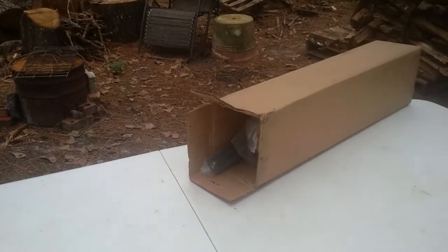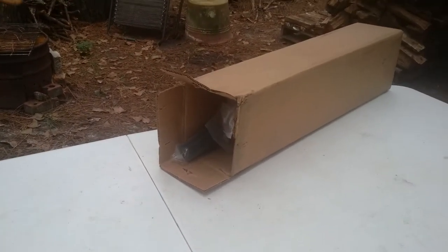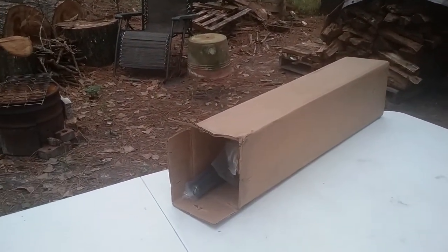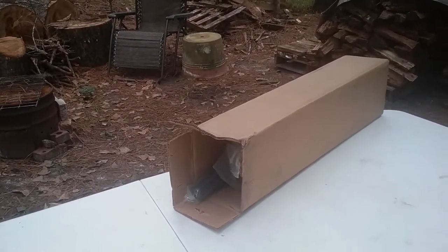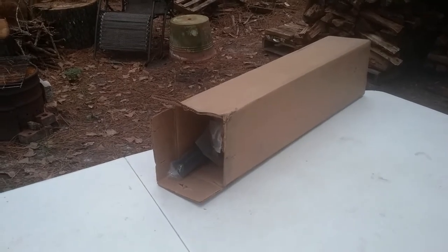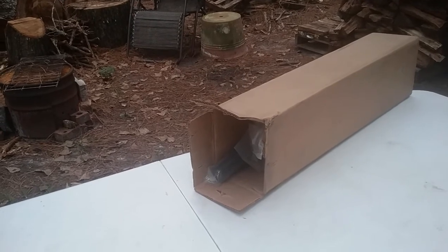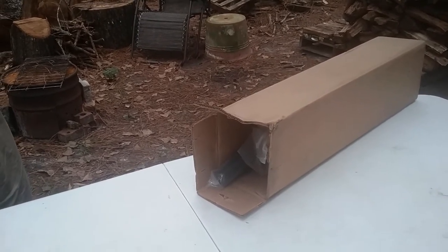Hey guys, I want to bring you along. We bought something to help us with our wood processing. It's called a Log Ox and we're going to unbox it here for you, and hopefully we'll be able to put it to use — at least try it out on a few of our logs here to see how it works.